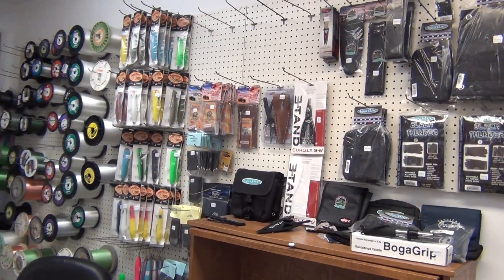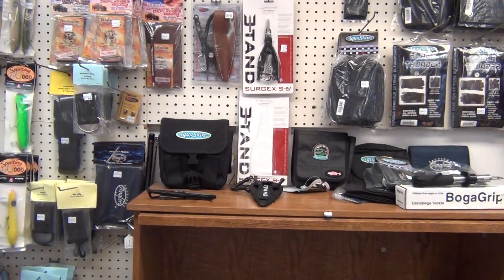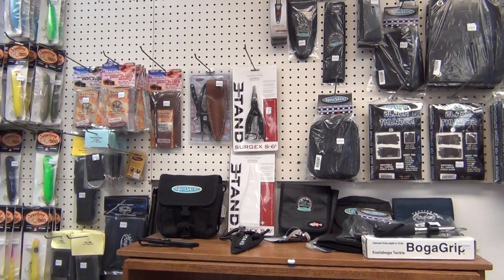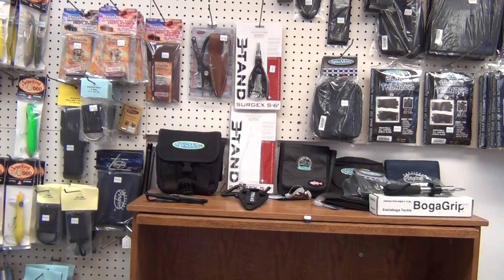Good morning again. It's May 3rd, 2014 and this is a new product video. This is a new company that we're dealing with. There's been a buzz on the internet about this company recently because of the new spinning reel that they're coming out with.